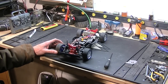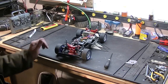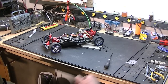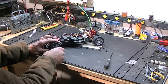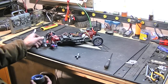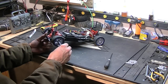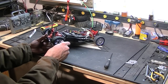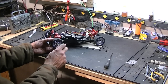Maybe just put a 27-turn brushed motor or something in here, throw some tires on. These things are hard as rock. Assuming they are 12-millimeter hexes — I got some rubber tires and the rims are kind of not too bad. Yeah, they're your standard 12-millimeter hex; any touring car tires will work.